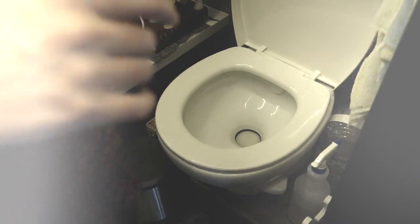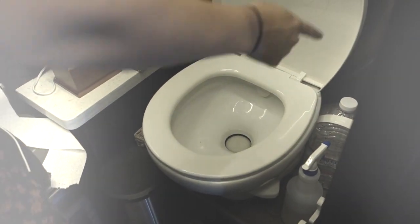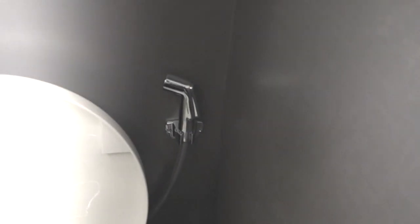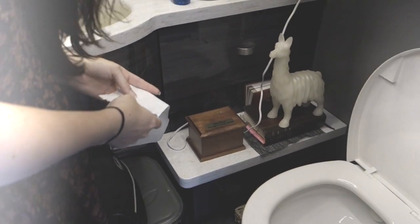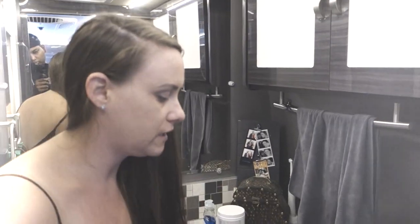I actually have a porcelain toilet, which is kind of rare. Just so you can get a good view of what's in here — I have this little washy thing, my bathroom, and some toilet paper. This toilet paper is a special toilet paper made for RVs because it helps dissolve down in the tank.